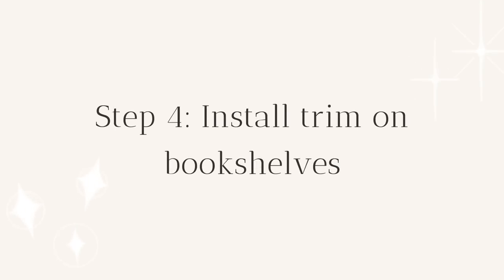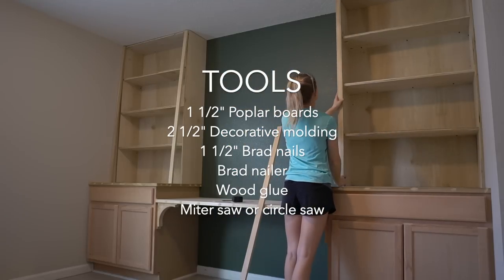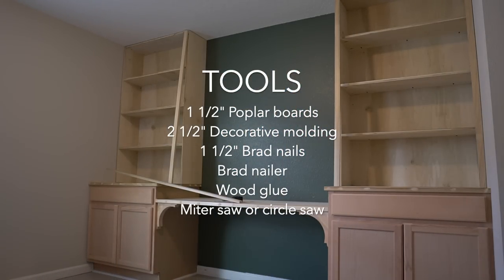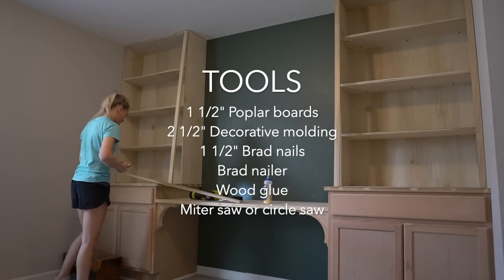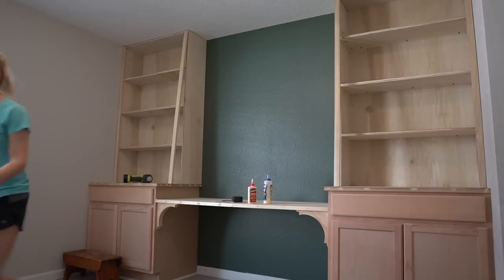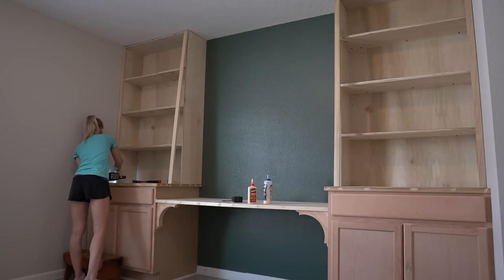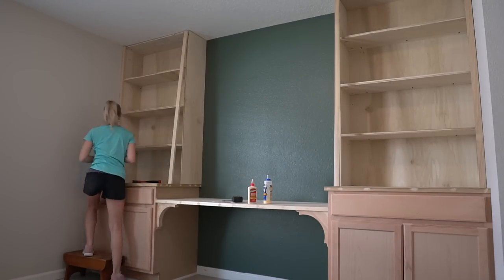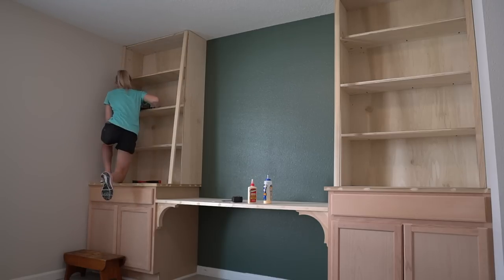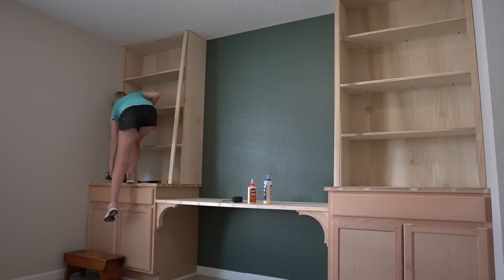Step 4: install trim on bookshelves. I used 1.5 inch poplar boards for my bookshelf trim. I started by measuring the vertical trim going from the bottom of the cabinet all the way to the ceiling. Cut these trim pieces and attach to your bookshelf using wood glue and 1.5 inch brad nails. Next, go in and measure and cut each horizontal shelf piece and apply a 1.5 inch trim piece. I centered my trim piece with the shelf so that my shelf has a little lip to push my books up against.